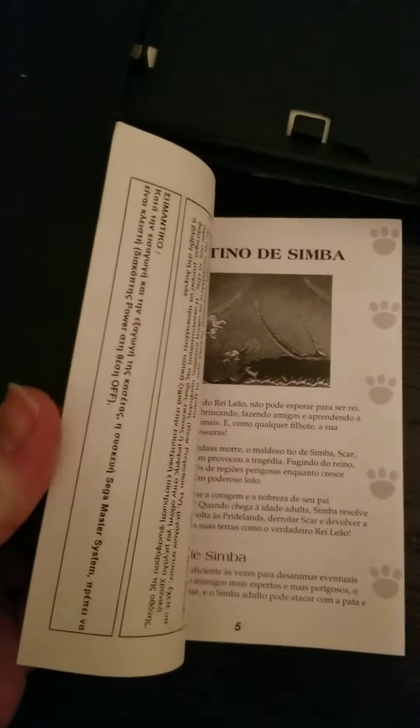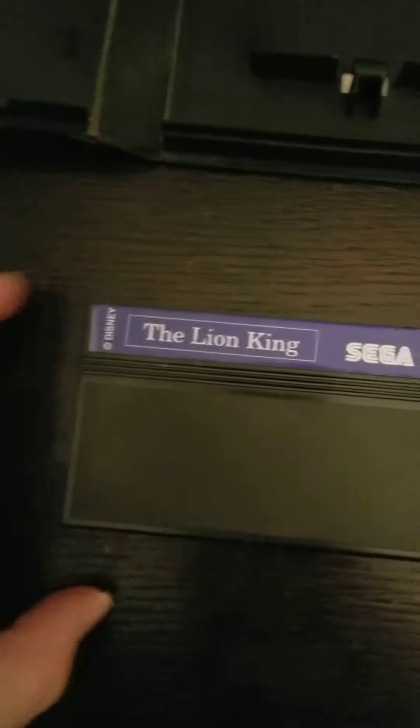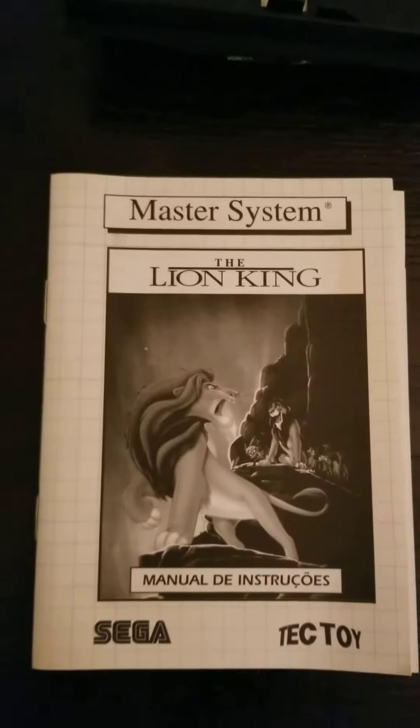We have the manual. The instructions are in pretty good shape, and you can see the inside of the manual is in pretty decent shape as well. And the actual game cart is in pretty good shape. If you guys are collectors, you can kind of see how the entire hardware, so to speak, goes right here.